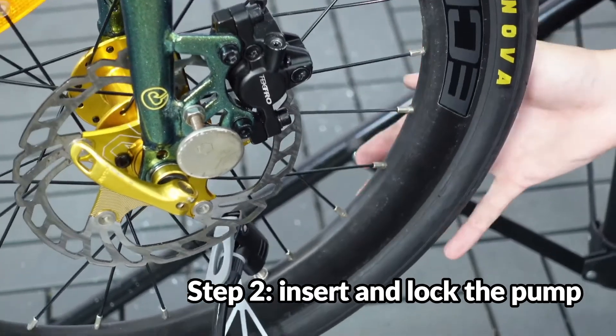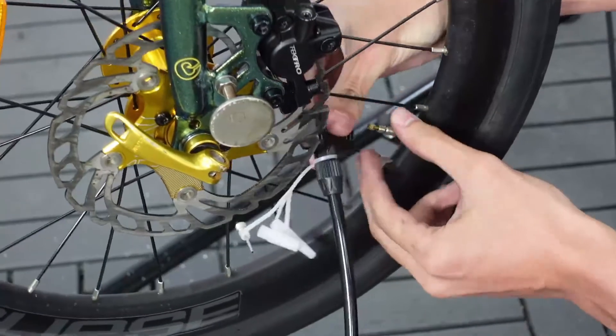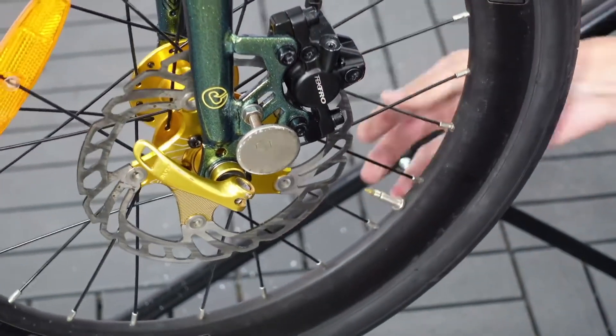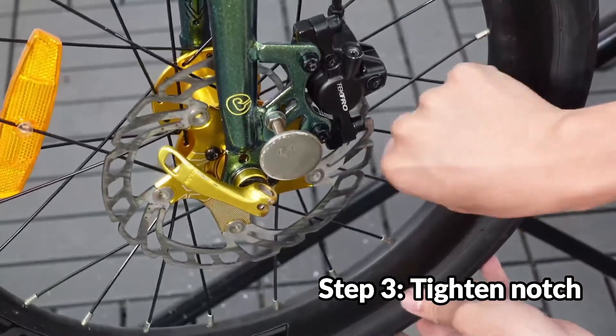After we finish pumping — 70 PSI — unlock and take it out of the pump. Important part: tighten the notch. If not, all the effort you put into pumping your tyres will be wasted. Then close it back up.